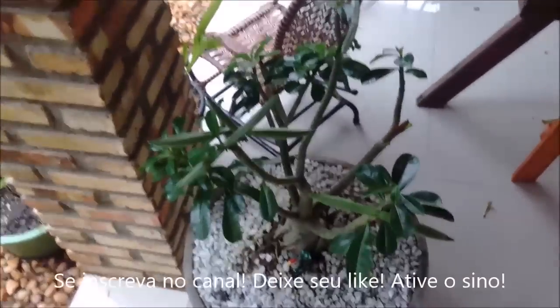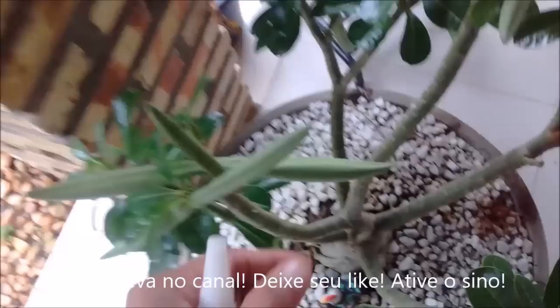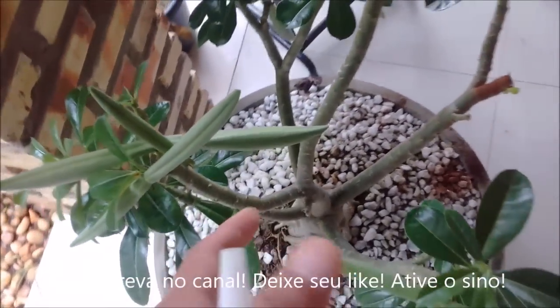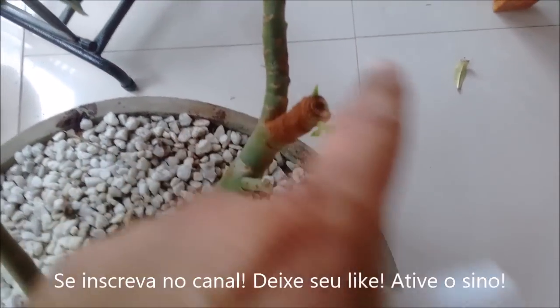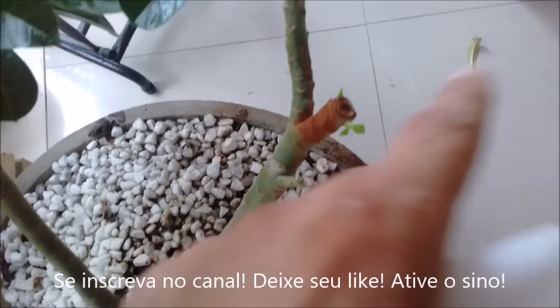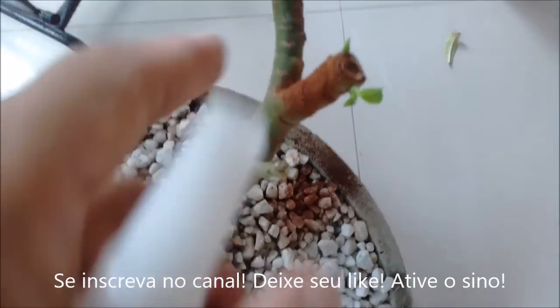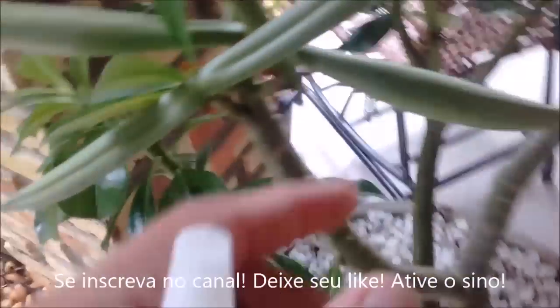Good morning everyone. I'm here with my yellow plant — my yellow flower plant. There was a branch that was totally full of fungus, rotting from top to bottom, so I had to prune it. New shoots are already sprouting, which is great. But I already removed another one from here.